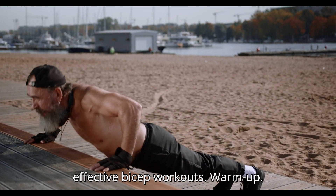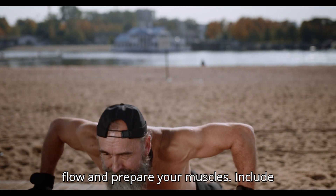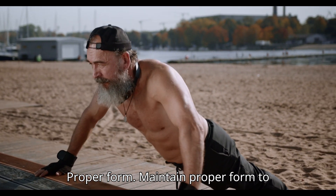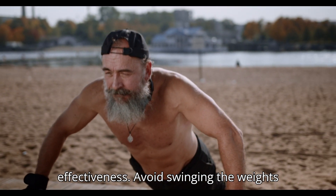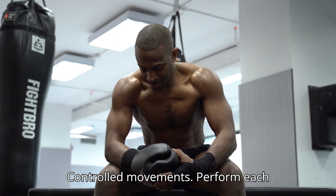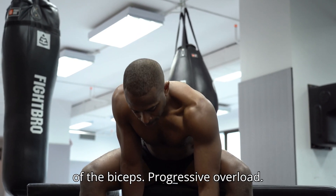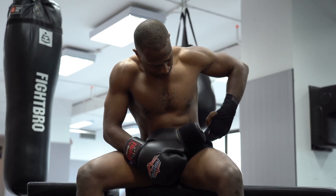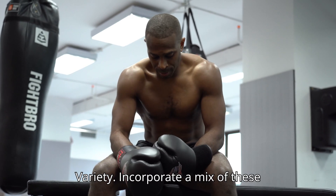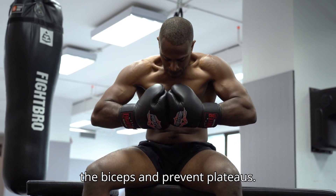Tips for effective bicep workouts. Warm up: Start with a warm up to increase blood flow and prepare your muscles. Include dynamic stretches and light cardio. Proper form: Maintain proper form to prevent injuries and maximize effectiveness. Avoid swinging the weights and keep your elbows stationary. Controlled movements: Perform each exercise with controlled movements, focusing on the contraction and extension of the biceps. Progressive overload: Gradually increase the weight or resistance to continue challenging your muscles and promoting growth. Variety: Incorporate a mix of these exercises to target different parts of the biceps and prevent plateaus.